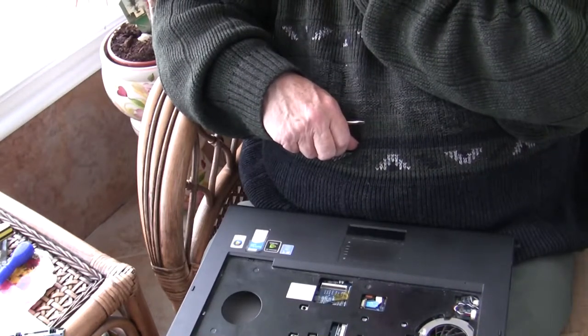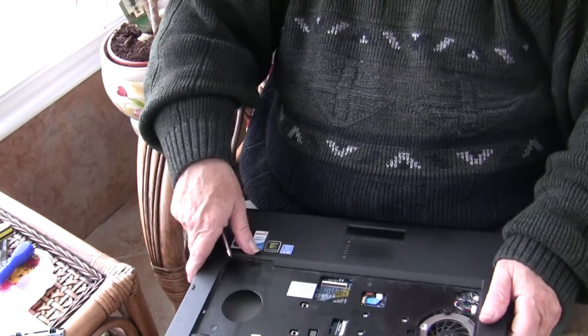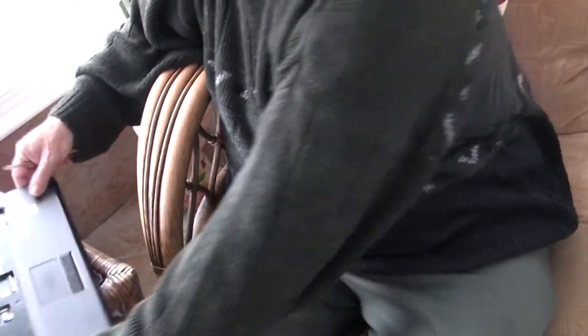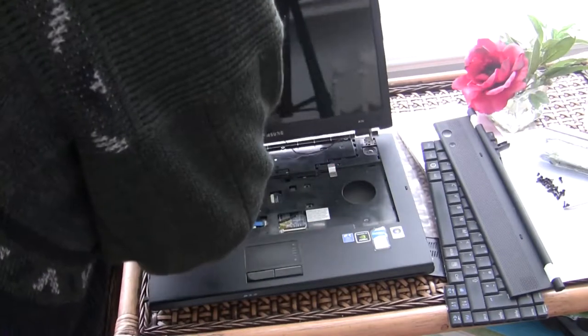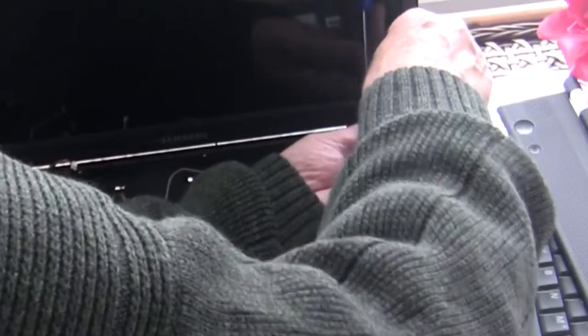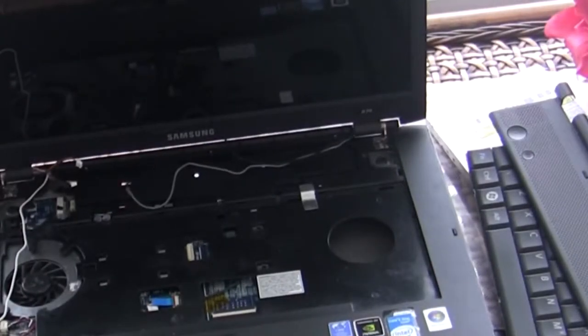The next job is putting the screen back on. I've put the screen on the other side where it's safe, so I'm going to grab it. Make sure all the wires are on this side and place the hinges back into their positions. Two chrome screws — one screw on each side. Once you've got one screw in, it's not so bad. The hinges are secure. That's securely on. I'll swing the camera back round to where it was.